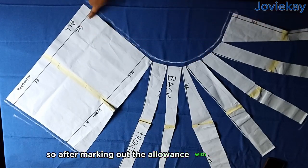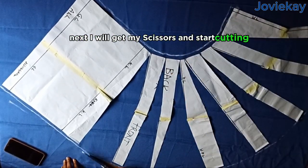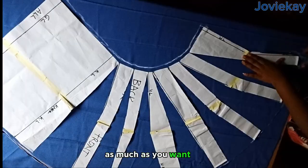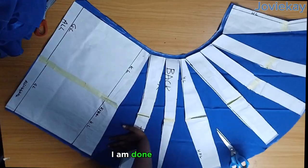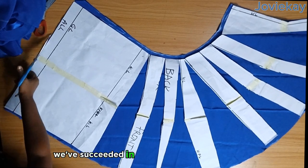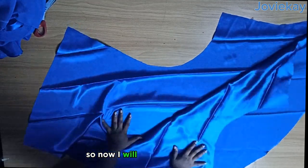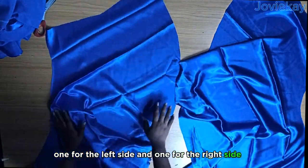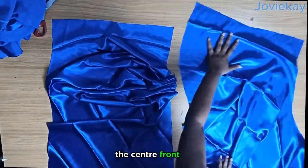We already added hemming and joining allowance for the hemline and waistline while drafting earlier, so the one inch allowance is for the center front and center back. After marking out the allowance with my chalk, I will get my scissors and start cutting. I am done cutting and as you can see the shape has changed — we've succeeded in eliminating the side seam. It's two pieces, so I will separate them: one for the left side and one for the right side.